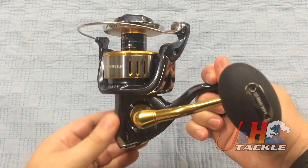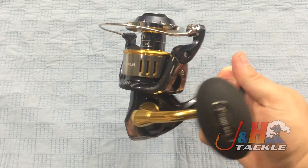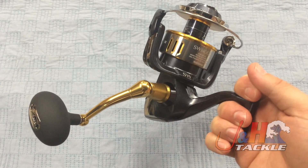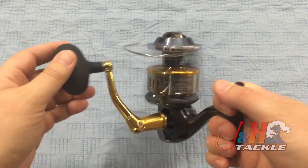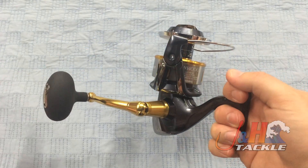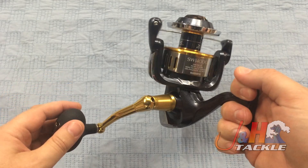One of the main features is the body design and the main gear, which is something that Shimano calls Hagane. Basically, it's a way for them to make the body and the main gear more rigid, reduce flex, and by reducing flex you eliminate energy loss. So all of the energy you put into cranking the handle goes towards actually catching the fish or bringing the fish to the boat, as opposed to dissipating out and having loss.